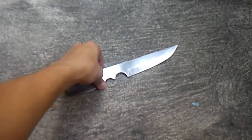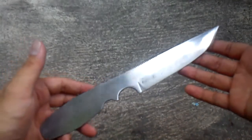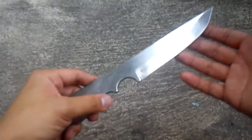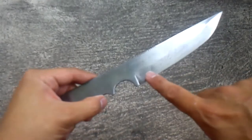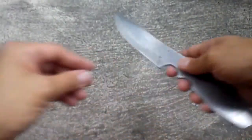Hey everyone, I wanted to show you this knife I recently made. I intended this to be my own personal utility blade, but the design is actually for a throwing knife. The only difference is I put a sharp edge on this one, because like I said, I actually intend on using it as a utility blade, not as a throwing knife.